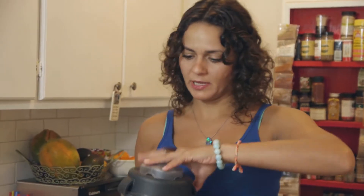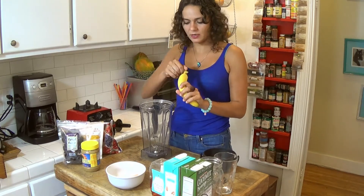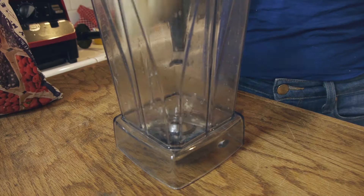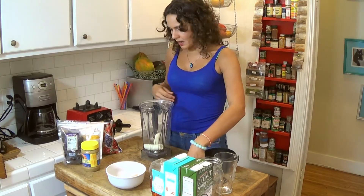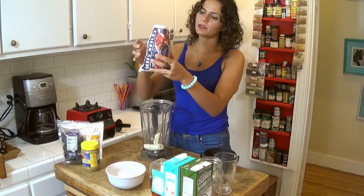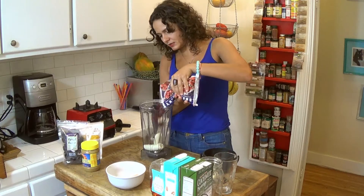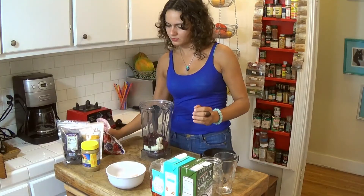You're gonna need your blender of course. A banana is a base for any smoothie you're gonna make — everything is optional but the banana is not optional. So throw your banana in the blender. I'm gonna use a berry medley — I don't really measure, I eyeball it, so let's say like a cup.